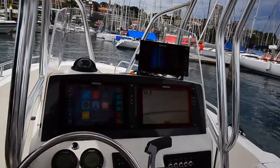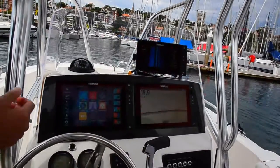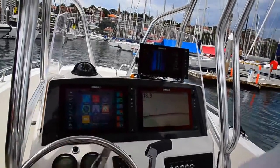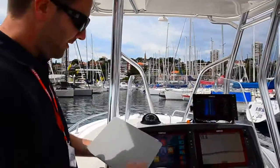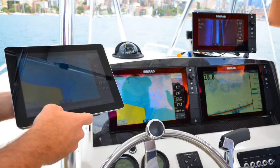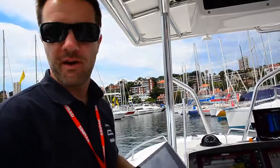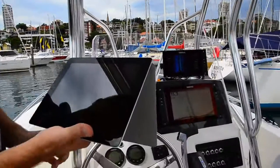This boat's also fitted with Sonic Hub audio, so we've got full entertainment control through the display. We've also got autopilot control built into these displays as well. We also have our iPad app — GoFree — so we can run our iPad app as a third screen, or basically an additional MFD that you can move around the boat. If you're fishing in the back corner, you can set it up and you've got your sonar display right there. Really awesome for fishing.